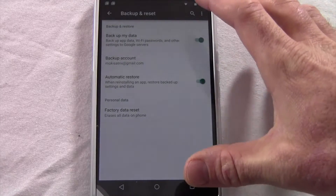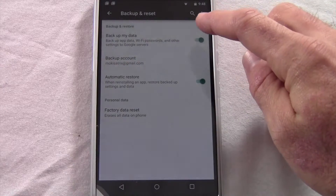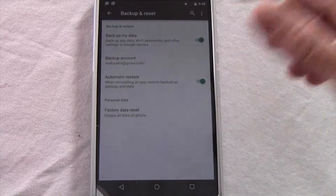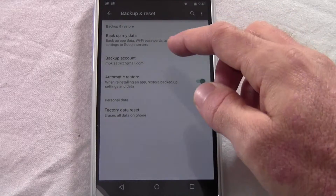From here there are a few different options you'll see. One of which is Backup My Data. If you plan on using any of the apps and your Wi-Fi and all the things that are on this device on your next device, then it's a good idea to leave that on — otherwise you'll back up everything.